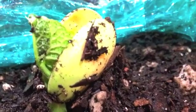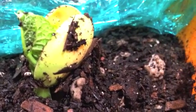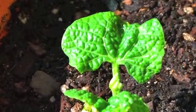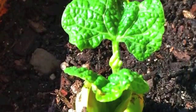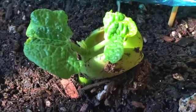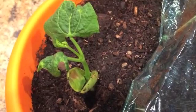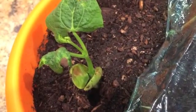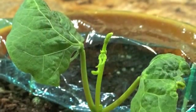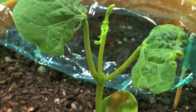I saw lots of little lines on the leaf and saw a stem growing out of the dirt. Two leaves grew out with a little leaf bud in the middle. I see three small leaves and one leaf bud at the top.